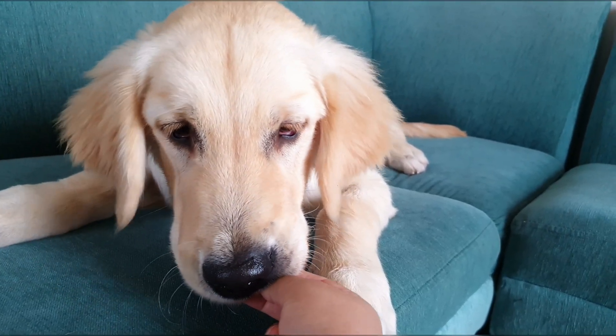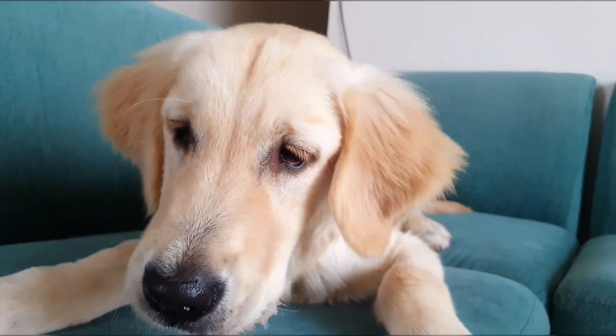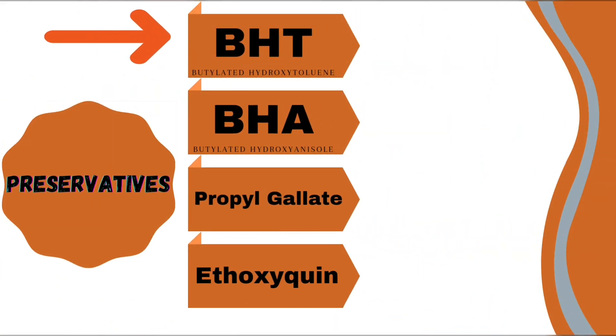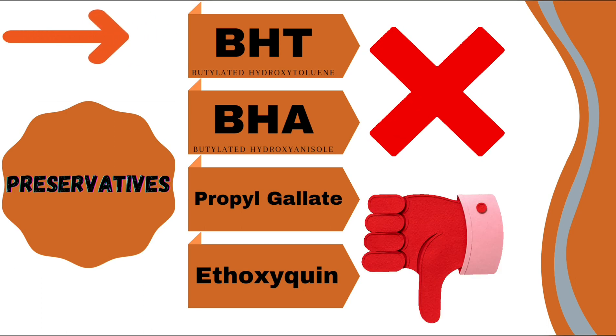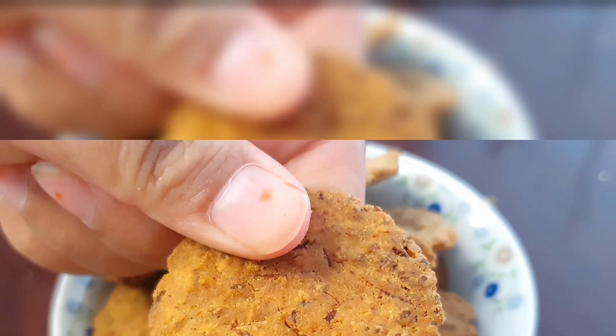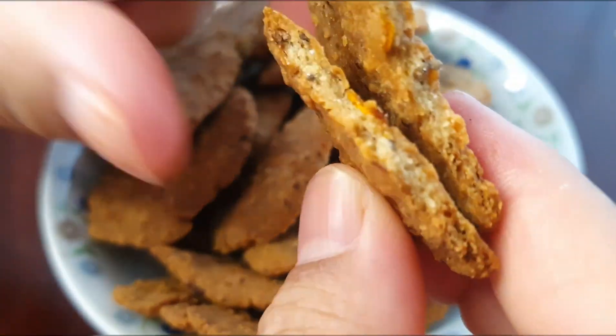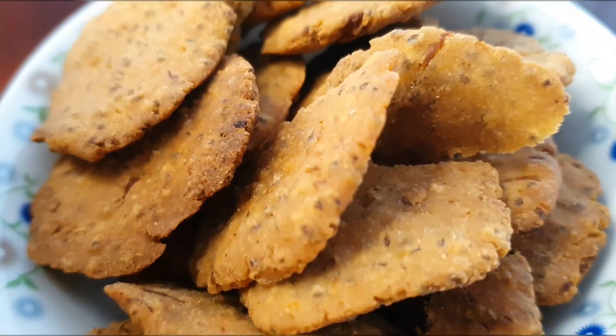Hello everyone, welcome to our channel. We all know how much our dogs love those cookies and biscuits, but store-bought cookies have so many preservatives in them and we can never know what they are actually made of. So I make the effort of making all the treats for my dogs at home, and I'm going to show you how easy it is.